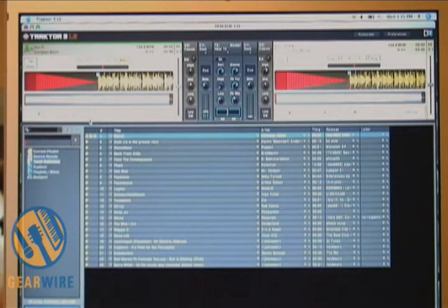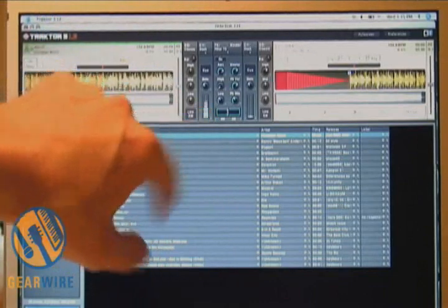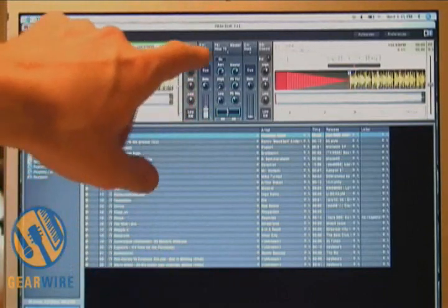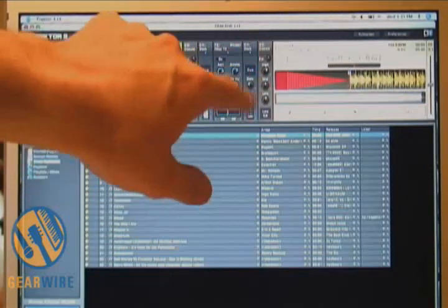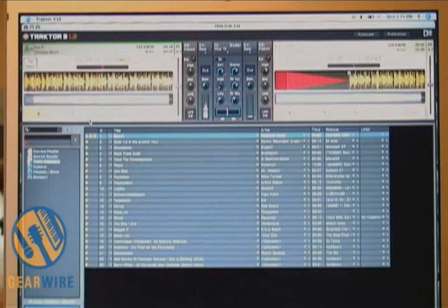When I say little, it is small — probably smaller than most wheels on your standard DJ CD deck. Hitting play on deck A. Now in the center you can see you have your level meter here, EQs, effects and what not. All of these knobs and sliders are accessible via the Behringer controller.